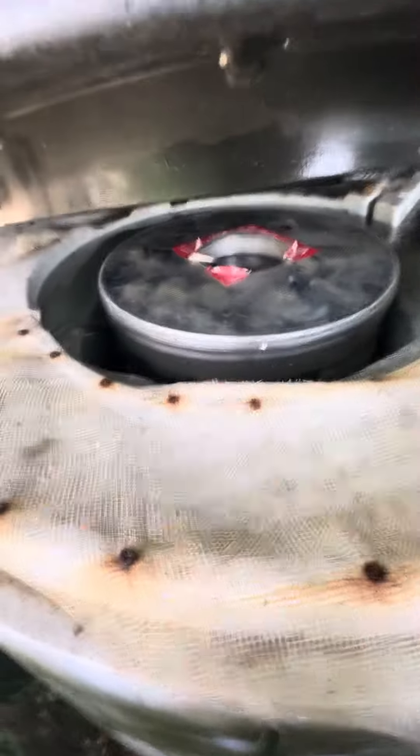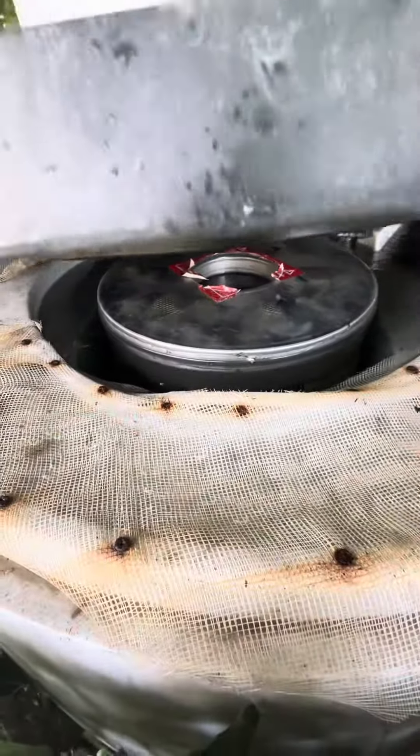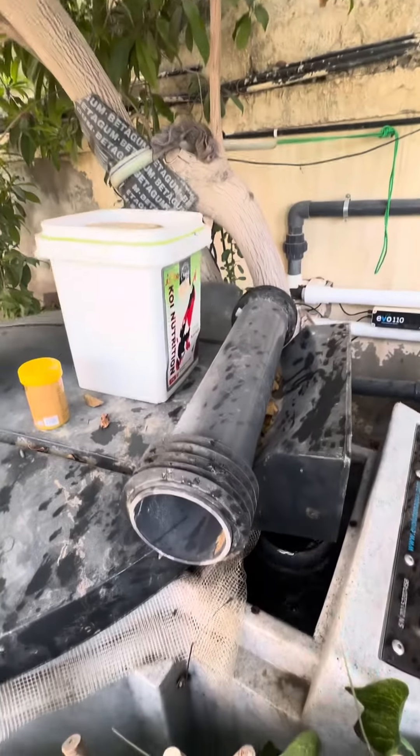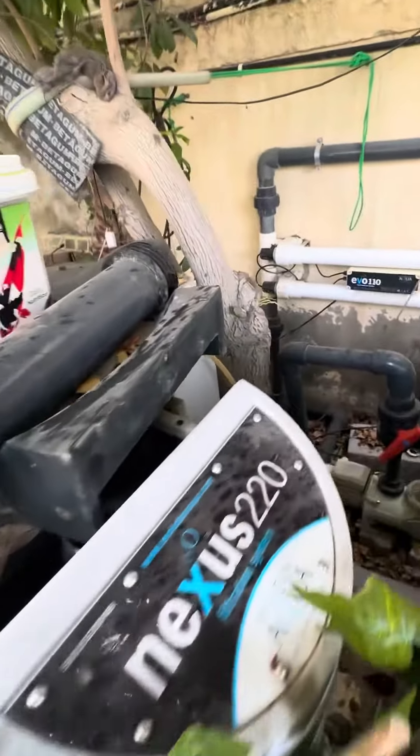I'll explain some time later what those green teller balls are. The lid doesn't close out properly because I've got a tree over here which has kind of moved.